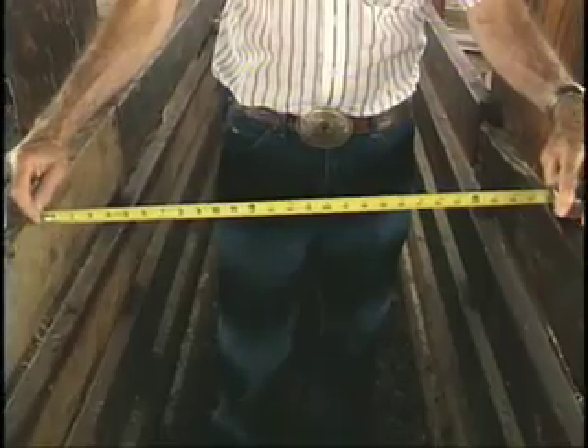One thing we notice in many facilities across the state is that chutes need to be a maximum of 26 inches wide. Many of them are wider than that, which allows animals to turn around.